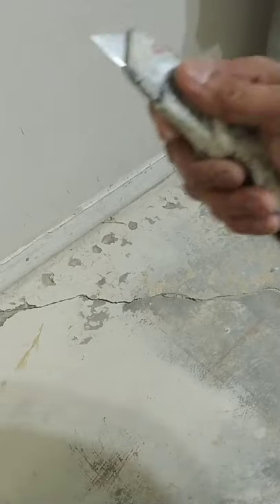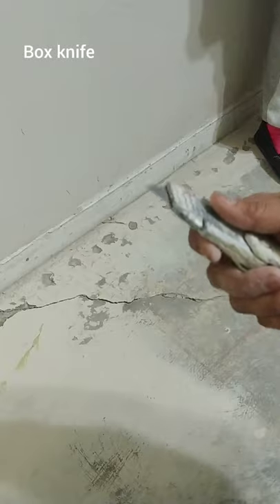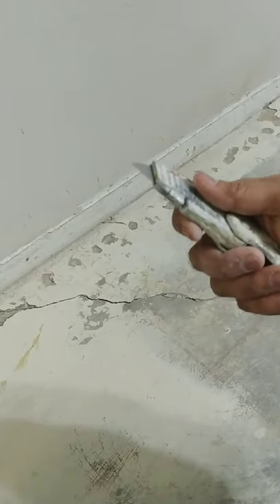To fill the cracks, the first thing we do is clean them up with a pocket knife, and as I clean I'm going to vacuum the loose debris that is coming out.